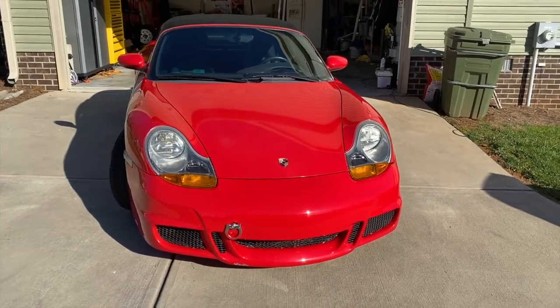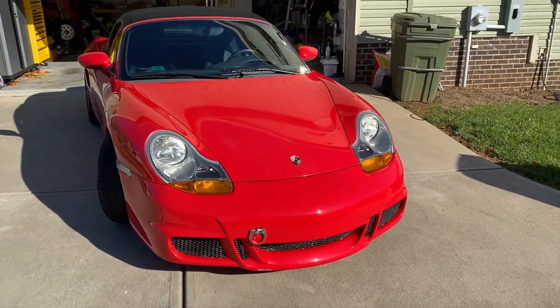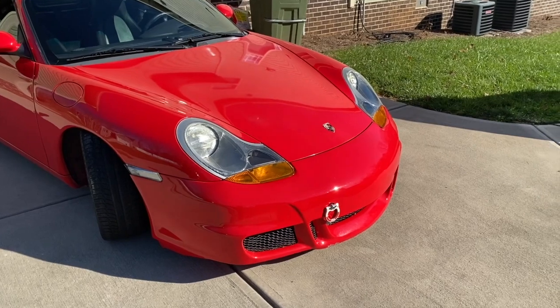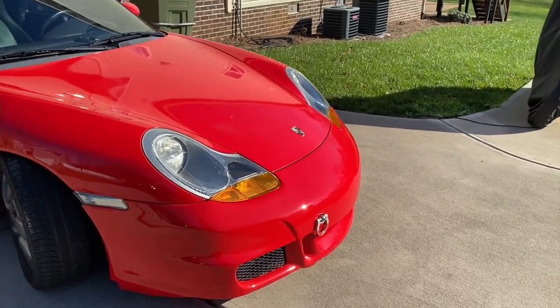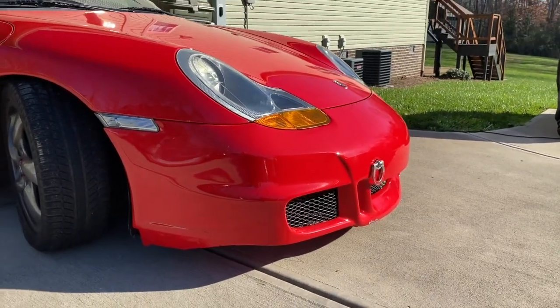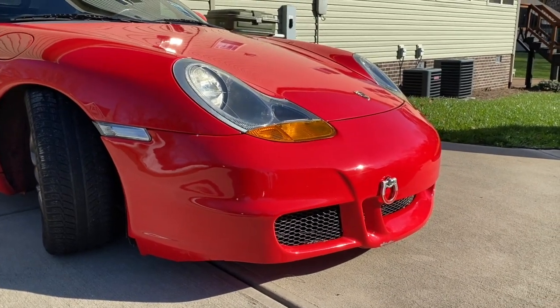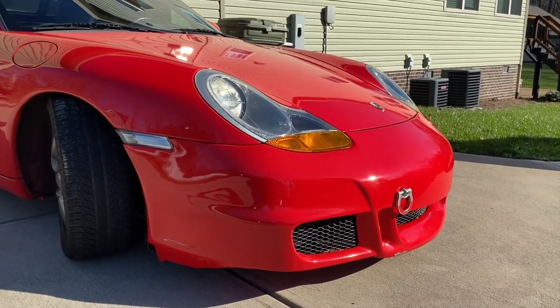But there she is — that's the final result. It really only took a few minutes, and it was a lot more complicated on my bumper than it would be on a stock bumper. I think it looks really good. Let me know what you guys think in the comments. And if you're interested in buying this or one of the accessories, I'll put some links for you in the description below.